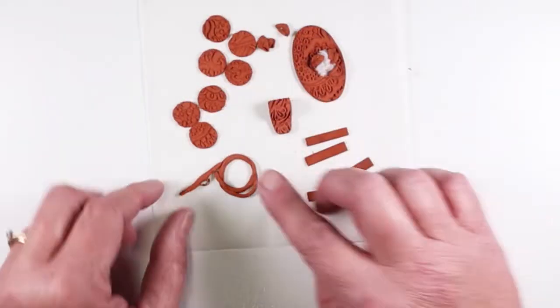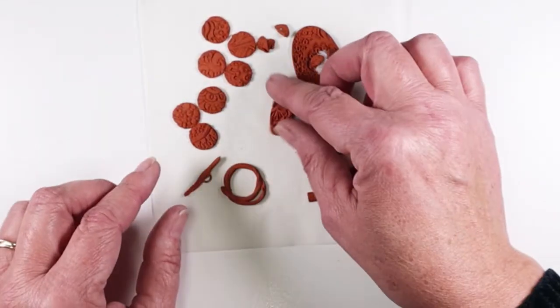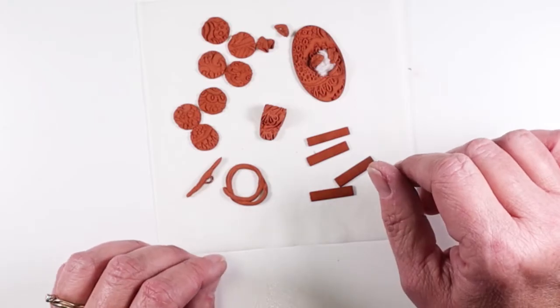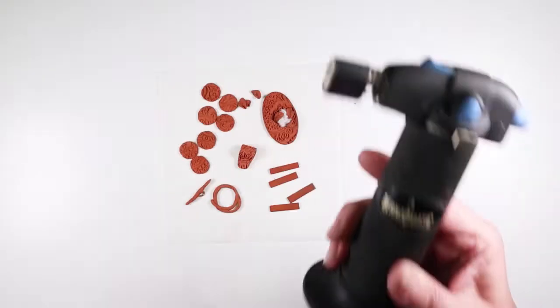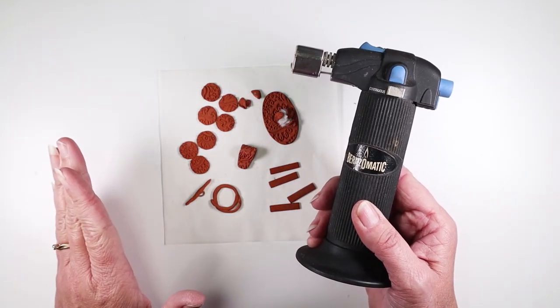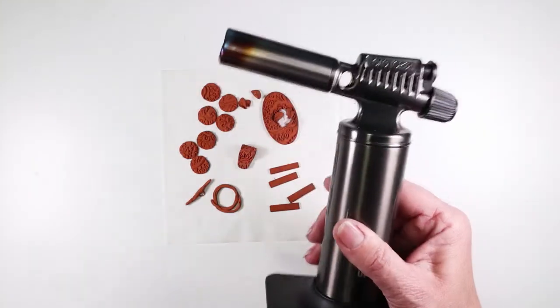I shaped a whole bunch of jewelry findings using the exact same techniques you would for silver metal clay, but that's where the similarities end. The creme brulee torch didn't even come close to properly firing with copper, so I bought a bigger torch.